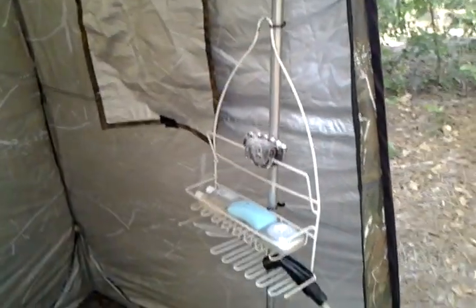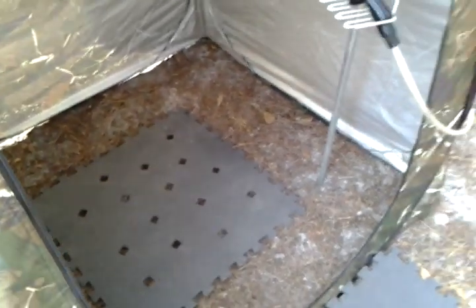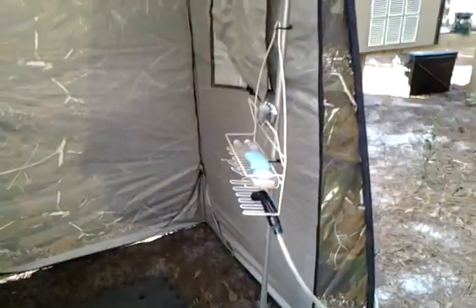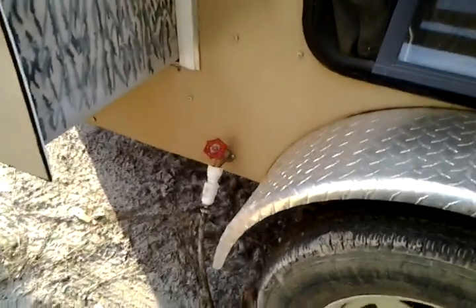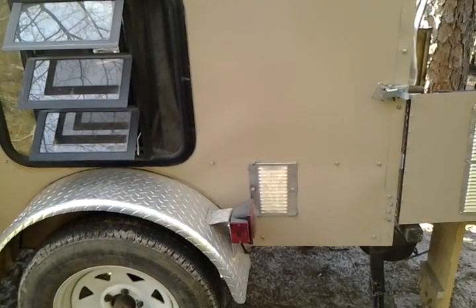Still got my shower. The only thing I've changed — I put a little holder for all my stuff and cut me a mat so that water would drain out from under my feet instead of standing in a mud hole. I got a little light in here, just one of those little cap lights, but at night it lights it up nice so no problem at all. I got the same water system — a 12-volt pump — and my water runs out of the tank on the front. It's a pretty simple setup but it works super, super good.